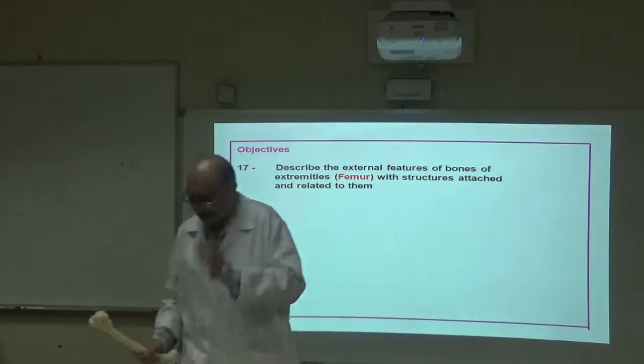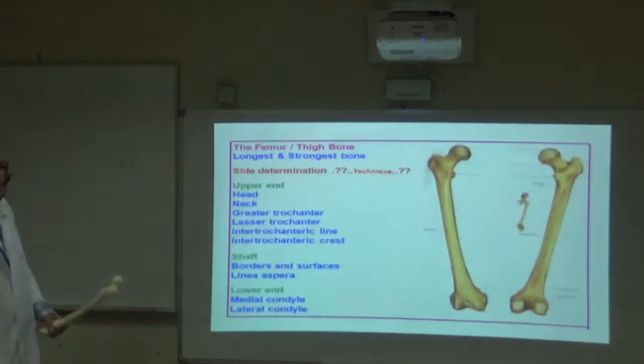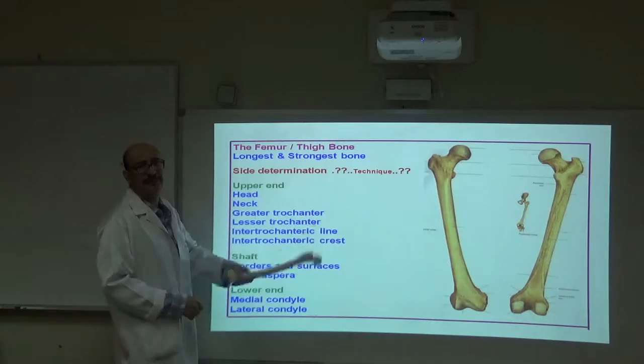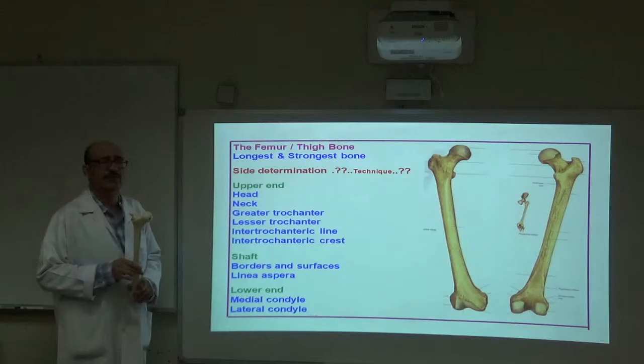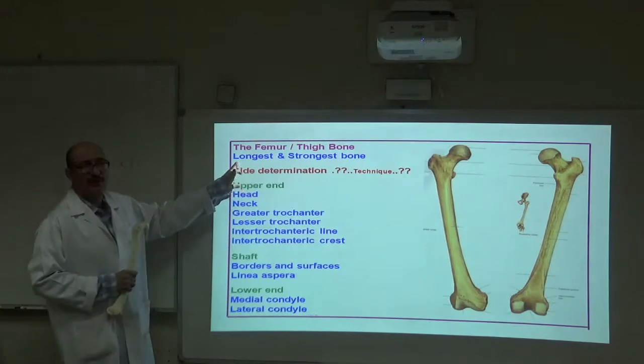Let us start. The femur — its common name is the thigh bone. It is the longest and strongest bone. We will now cover side determination.